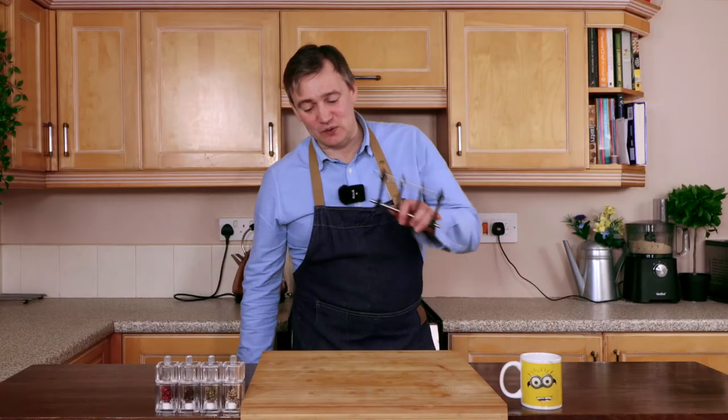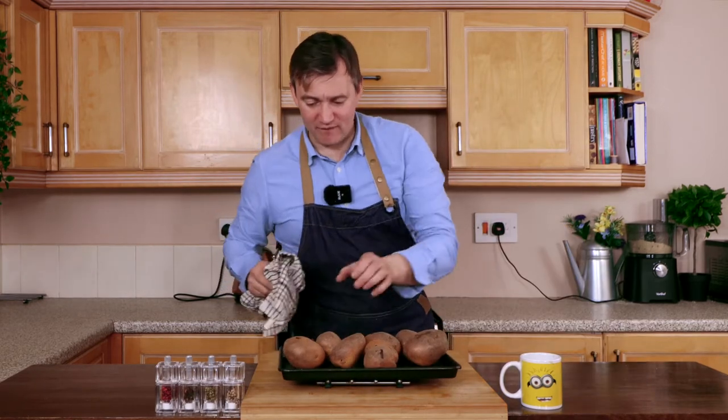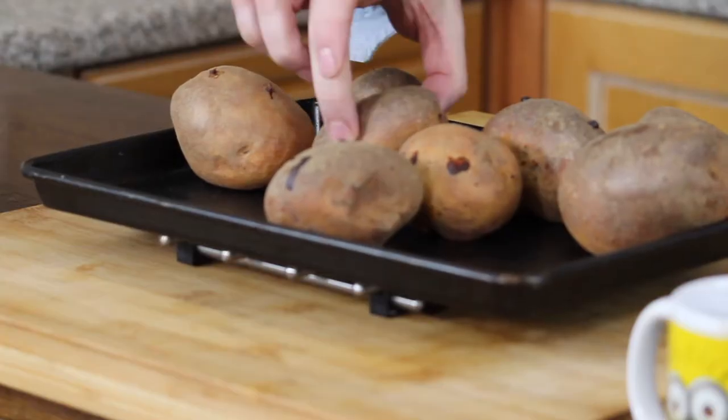See you in 90 minutes. So the potatoes have been in the oven for an hour and a half. We're going to take a rack and take them out of the oven. These are very, very hot, but as you can see, they're nice and soft.